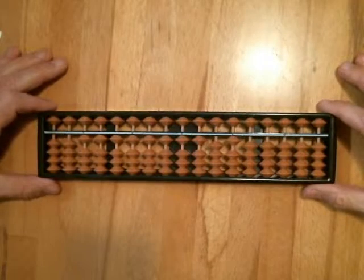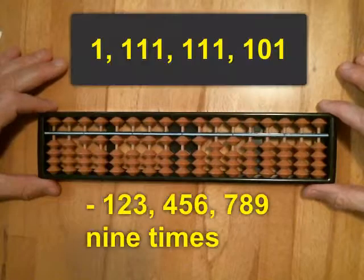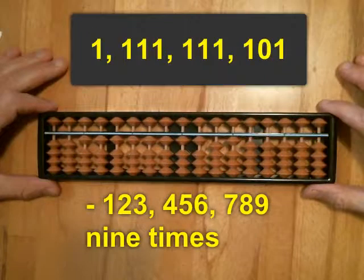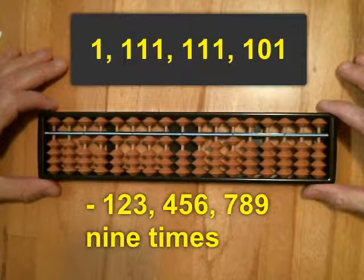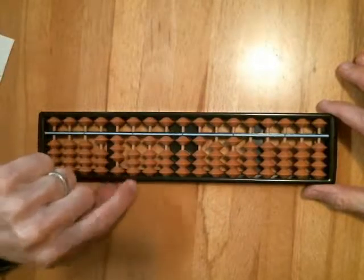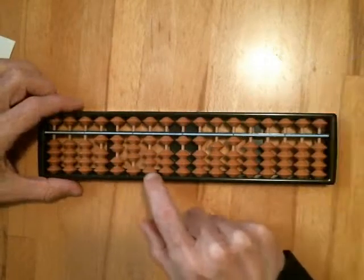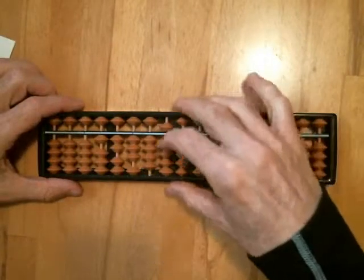The interesting thing is we can also do this in reverse by starting with this number and then subtracting 1, 2, 3, 4, 5, 6, 7, 8, 9 a total of 9 times, and we should end up with exactly the same number that we started with.